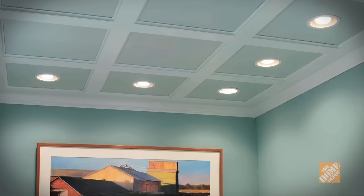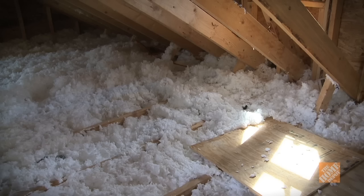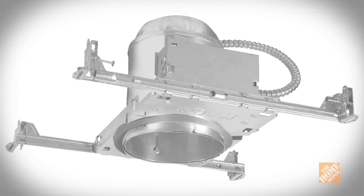The first step in installing recessed lighting in your home is the planning. In general, recessed cans should be positioned six feet from each other. If your rooms won't accommodate this, you'll have to adjust your calculations. If there is insulation in the ceiling, buy insulation compatible or IC lights. Standard recessed lights will dangerously overheat when surrounded by insulation.